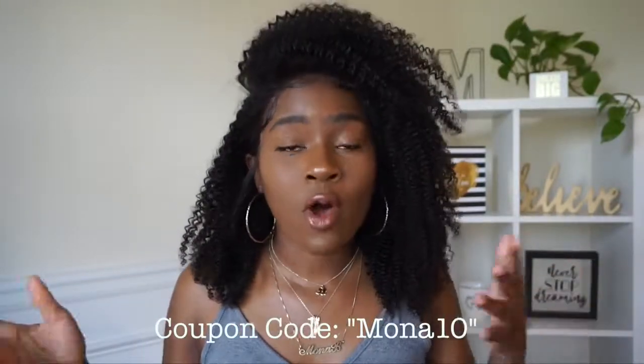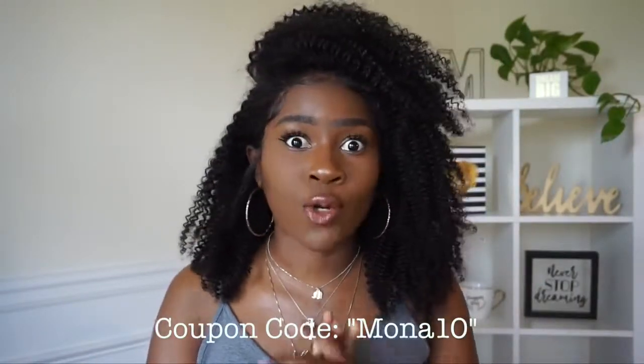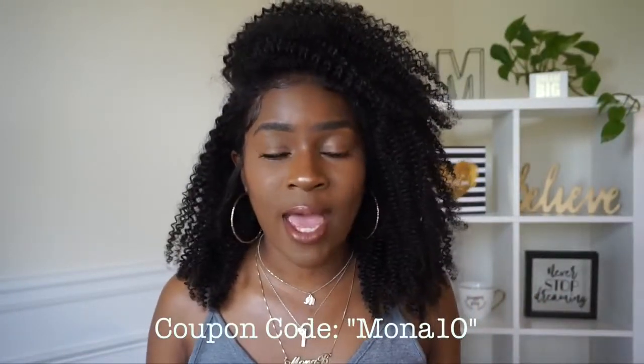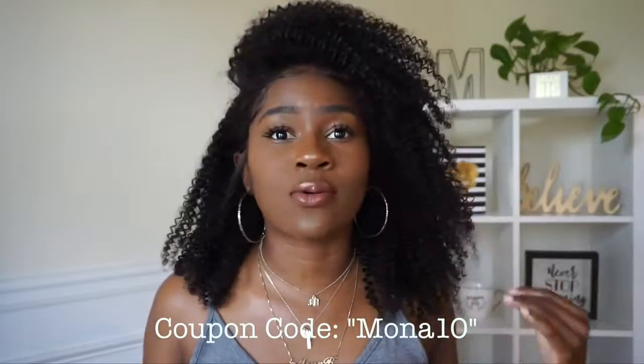I feel like the density is great and very realistic, and this unit is super affordable. Check the link in the description box below, and if you use my coupon code MONATENG you'll get ten dollars off orders over a hundred dollars. They offer an array of wigs on their site — so many options to choose from. I've worked with them in the past and I have yet to review something from them that I don't like.